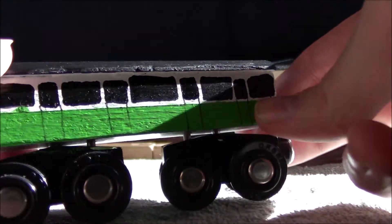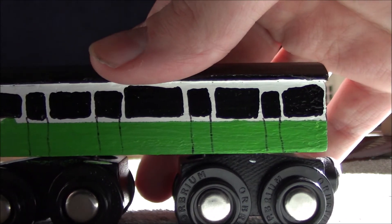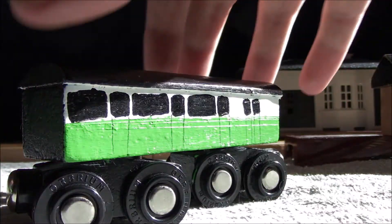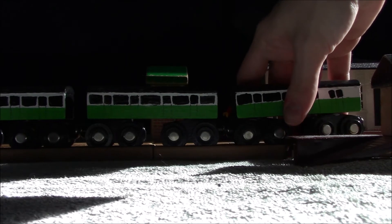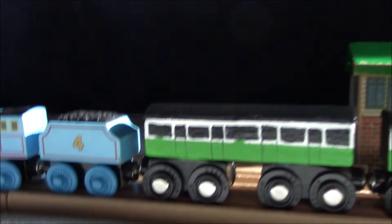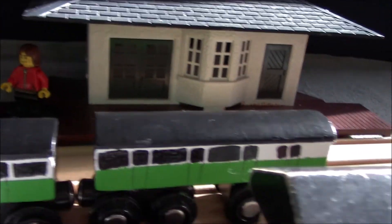I just absolutely love how these turned out. I could have done better with the windows on this side — honestly on all three of them. These two coaches are meant to be the same, and this one is the brake coach meant for the rear of the train. There's actually a train in the background — what appropriate timing. I think I've said how much I love these guys about five times already — I hope you like them too.